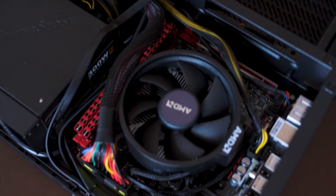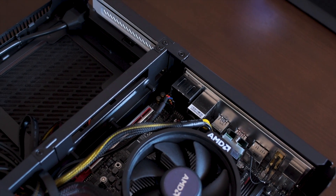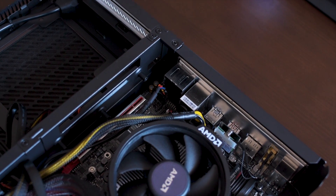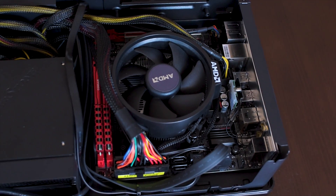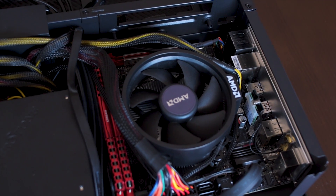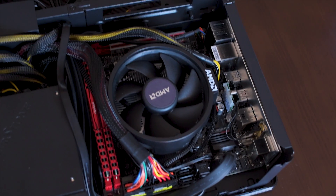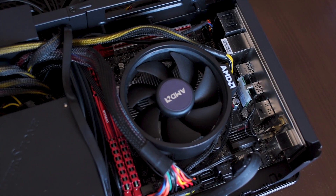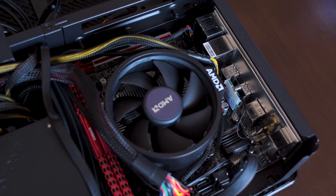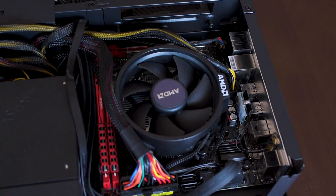It was really easy to build in, except that motherboard mounting screw over there was a bit of a pain, considering the size of the case. But I actually think it's turned out pretty well. As you can see, the CPU fan has way more breathing room than it did in the other case, because the power supply is now where it's supposed to be — right on top of it. So hopefully it's going to enjoy not being cramped against the power supply the entire time it's in the case.